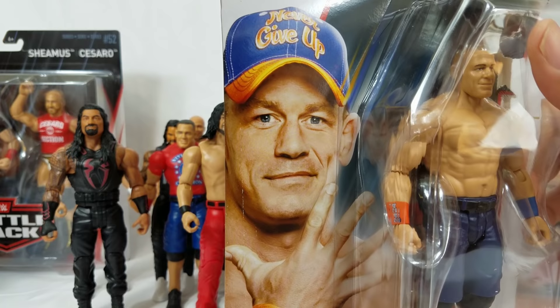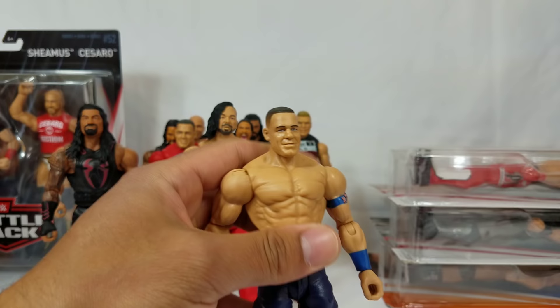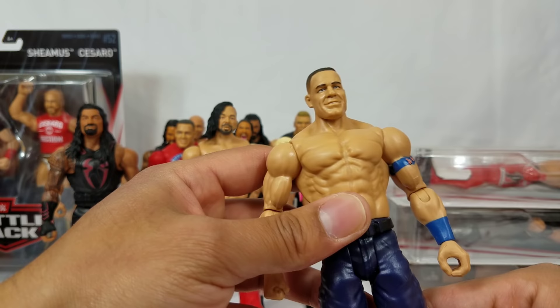John Cena here is from Basic Series 85 — this is more current, 2017 Cena. We already got the 2011 version earlier in the video. On this side it says 'never give up.' We need to get that lime bright green color that he's currently wearing for the armbands and whatnot — we haven't gotten the right shade yet, so we'll definitely need to pick that up soon.